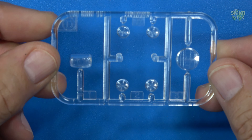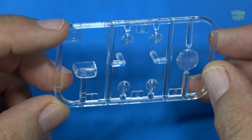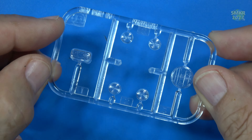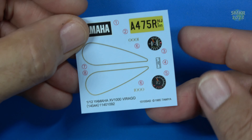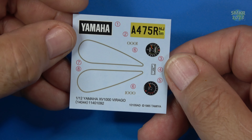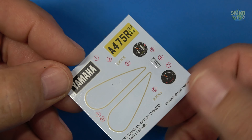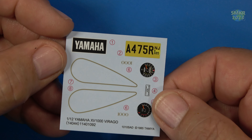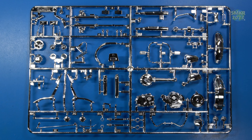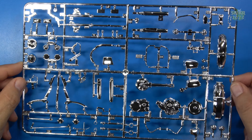The next tree is our clear parts — this gives us the clear parts for the headlights, taillights, and turn signals. And here are the decals, which give us the speedometer and tach, license plate, and gold trim for the fuel tank. And last but not least, the chrome tree — quite a bit going on here. The chrome is very nice.